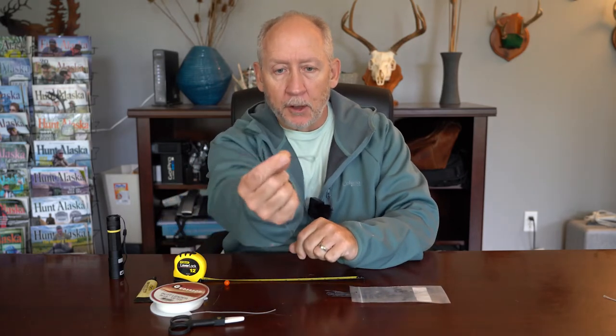Hello, George Crum here from Fish Alaska, and today I'm going to show you how to make a double braided loop.